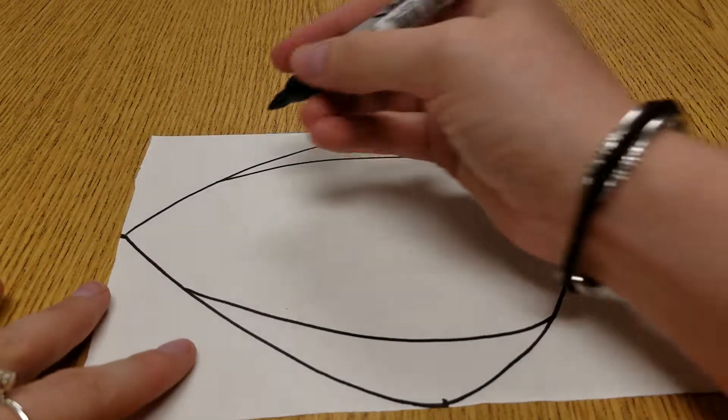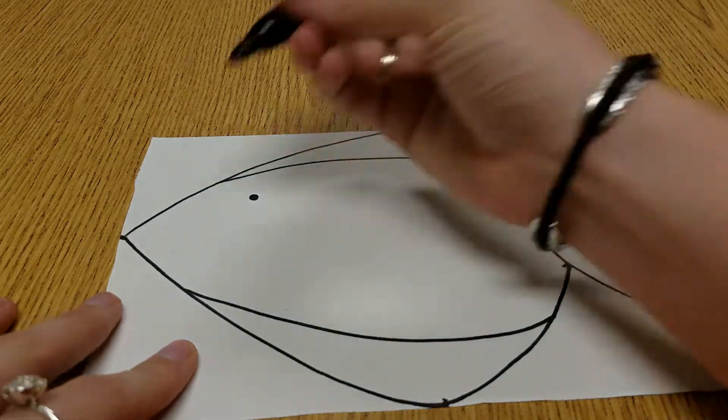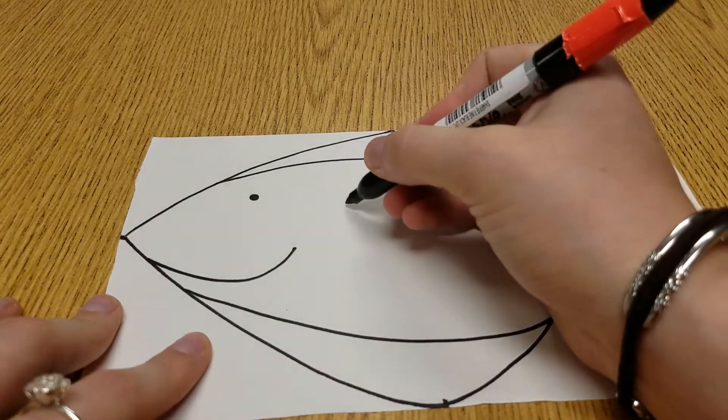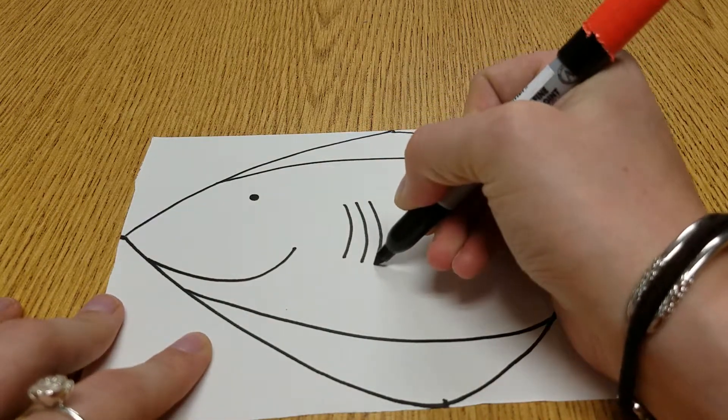Now we need an eye and a mouth and some gills. Gills are always curved — they're not straight.